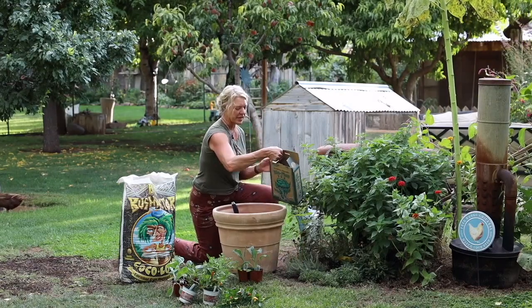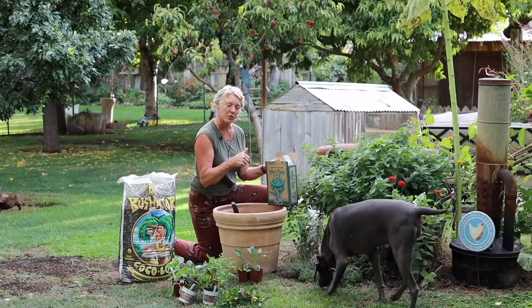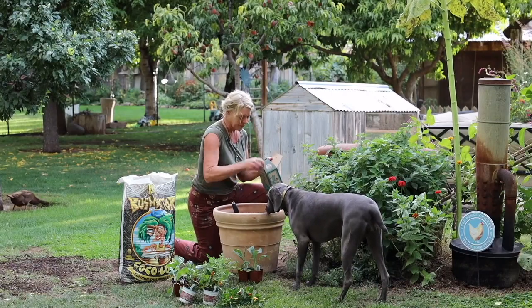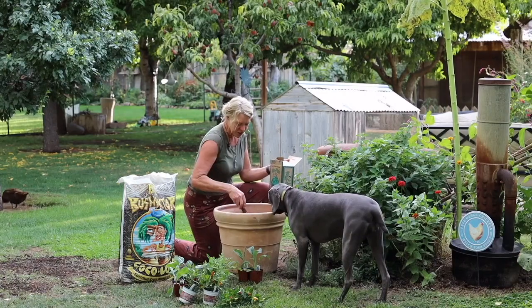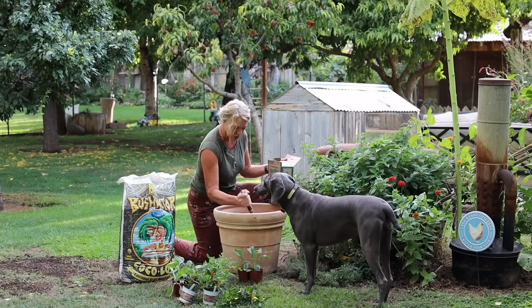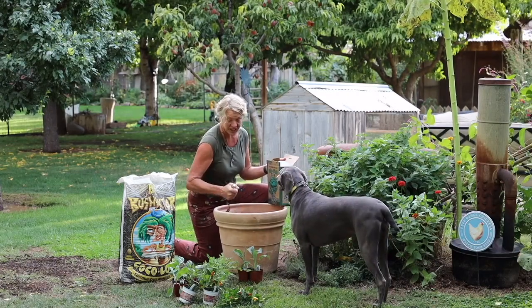So we're going to use Down-to-Earth BioFish. It's really good for cold crops, especially for fall planting. So I'm going to put about a cup in this and mix it around. You don't have to really go crazy with this because we're going to pour some potting soil over the top, but we just want to give it some nutrients — I'm sure there's nothing left in this at all.